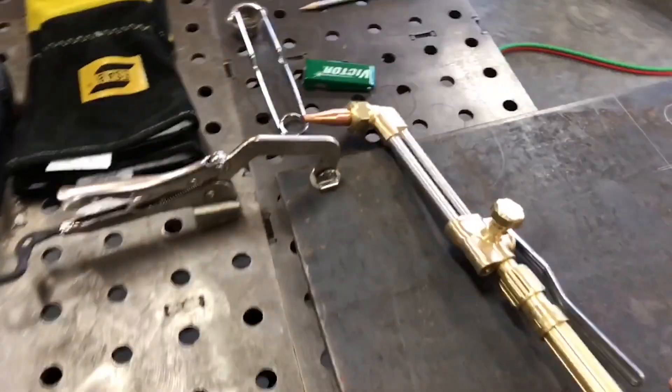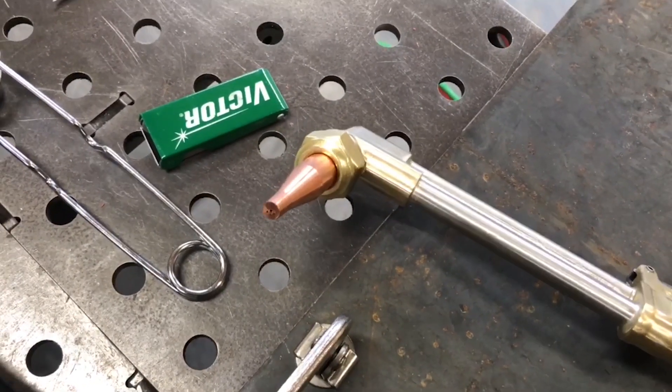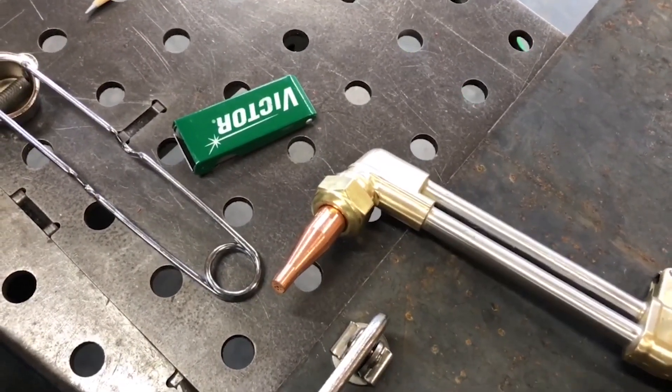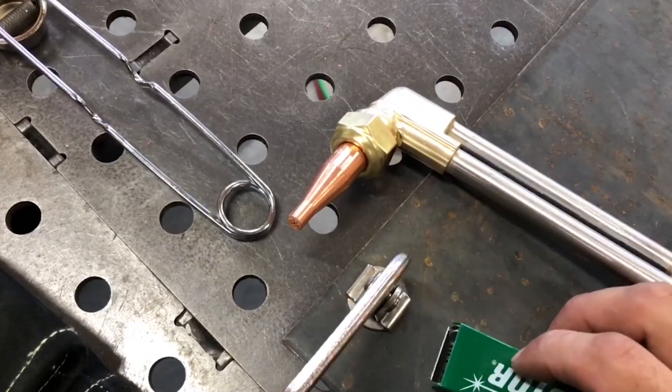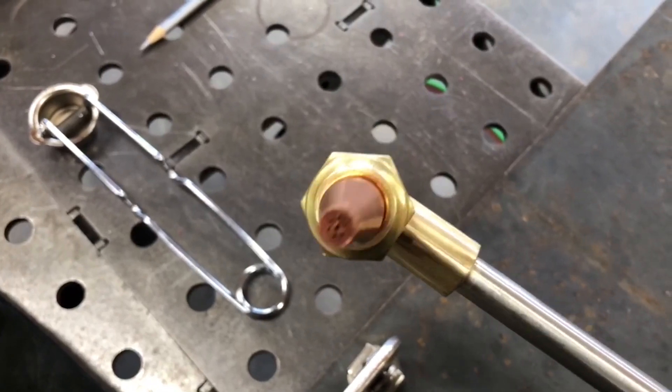For this thickness of plate, I'm going to be using a number zero torch tip. If you're using a used tip, make sure it's clean — use a torch tip cleaner. Make sure all your holes are open and clear, otherwise that'll show up in your cut.